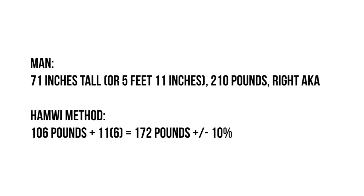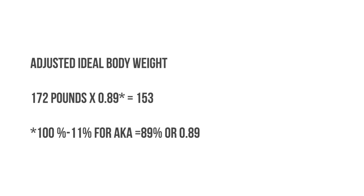For the second example, we have a male client who is 71 inches tall, weighs 210 pounds, and has a right above the knee amputation. Using the Hamwi method, his target weight range is 172 pounds plus or minus 10 percent. To calculate the adjusted ideal body weight, we take 172 pounds and multiply it by 0.89, because 100 percent minus 11 percent for the above the knee amputation equals 89 or 0.89.